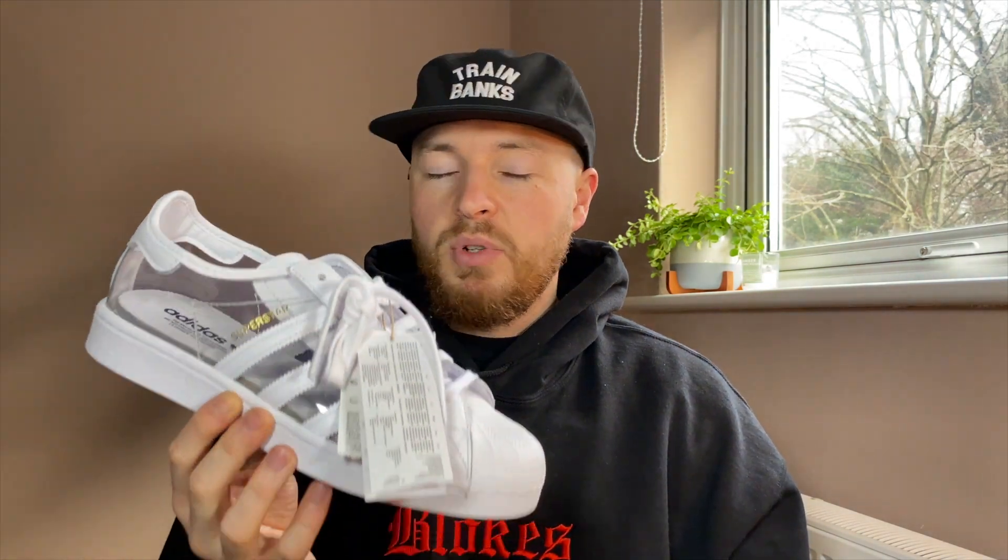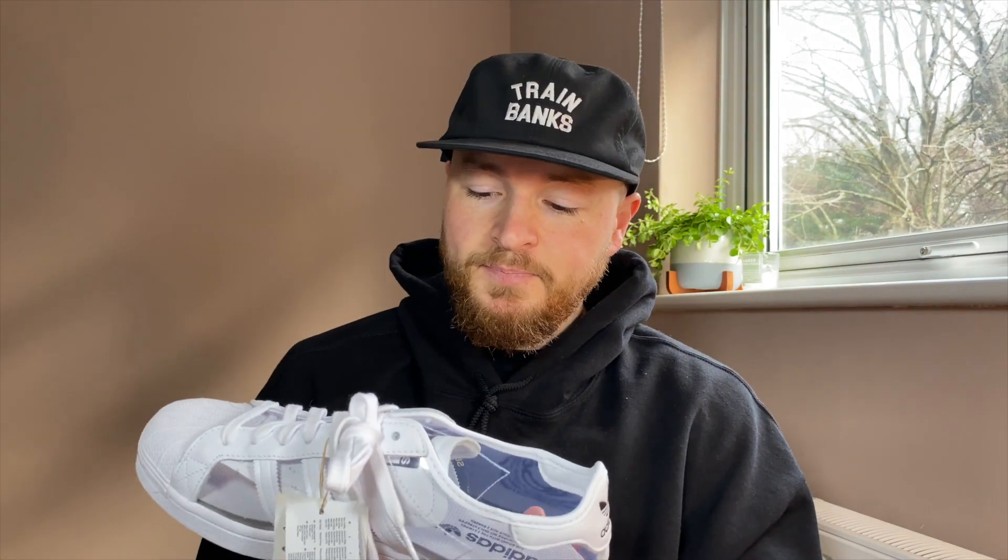I picked these up on the Adidas website. They are £80 originally, but I managed to get a 20% discount. This is a very run-of-the-mill colorway, very plain, very summery. I'm going to say what I think of it and then do a little comparison between Blondie's release and this one. Even though they are the same silhouette, I find them totally different — but let's get started.